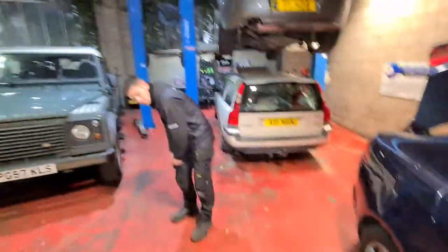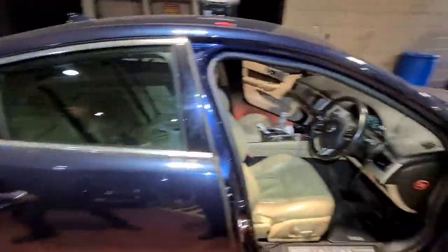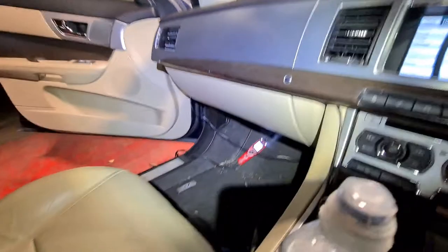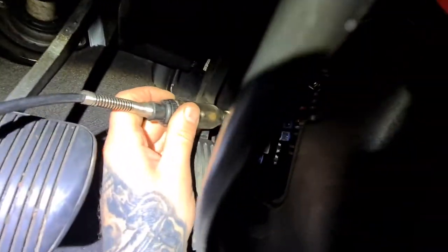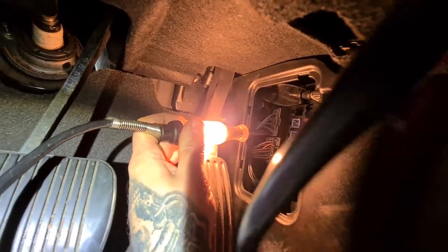Our wonderful assistant here, Joshua, he's going to go around the other side and send a power feed back from that brown and red wire under there. And what we're going to do is make sure this lights up. And there we go — now we've got power on that wire.